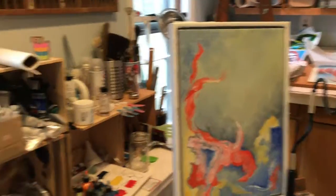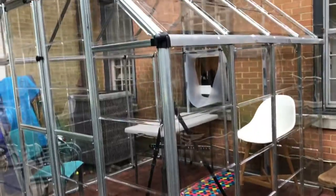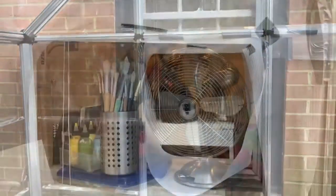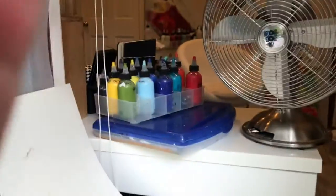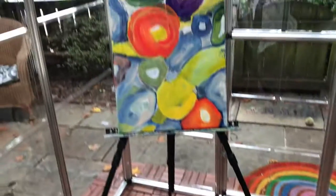My studio is in my home, in a bedroom in the basement. It's tight with all my materials and it doesn't have good light, so I added on. I built this 8x8 greenhouse from a kit, putting it next to my studio window for more space and good light for painting. I can bring out my materials through the window and get set up quickly. When I'm done, I put it right back in the studio through the window.